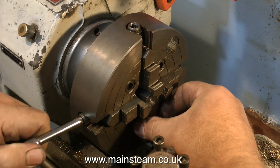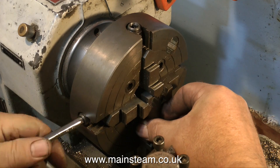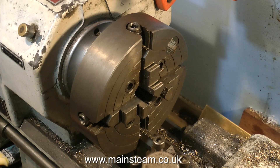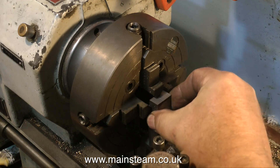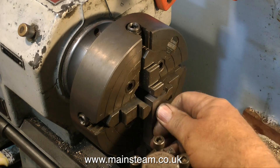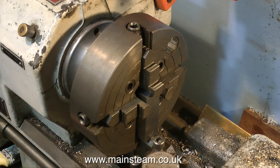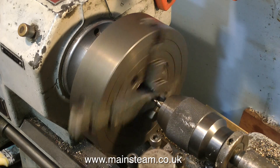Once the first half of the crank web has been reamed to the correct size, remove it from the chuck. Only undo two of the jaws — don't undo all four — because all you need to do now is put in the next piece of metal, tighten up the two jaws, and it's in exactly the same place as the first piece was.